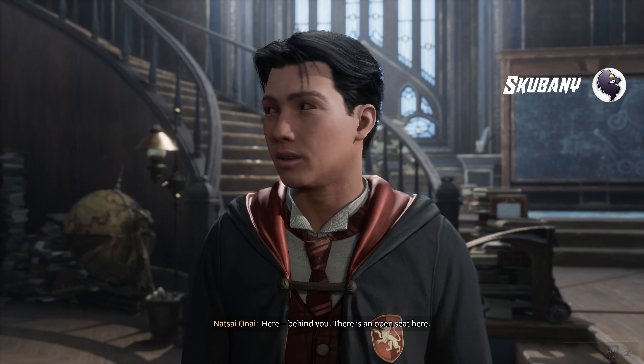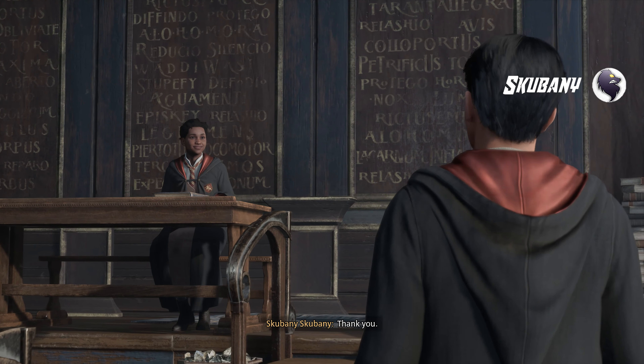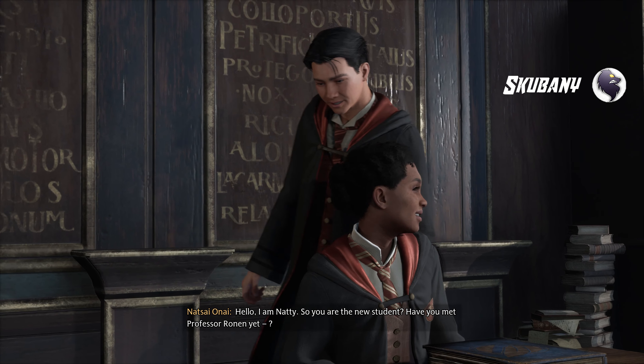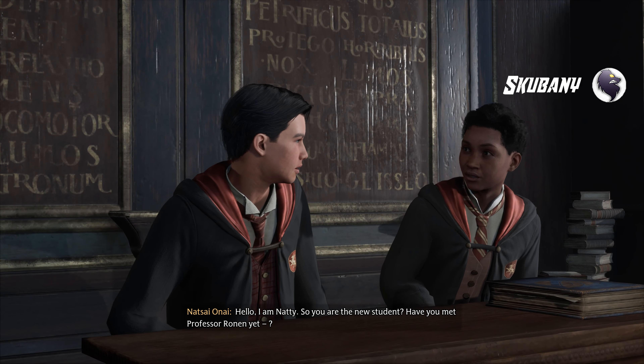Here, behind you, there is an open seat. Hello, I am Nettie. So you are the new student. Have you met Professor Ronan yet?